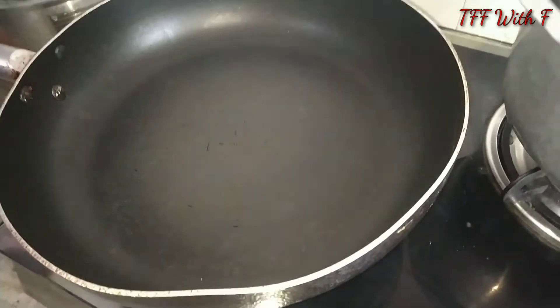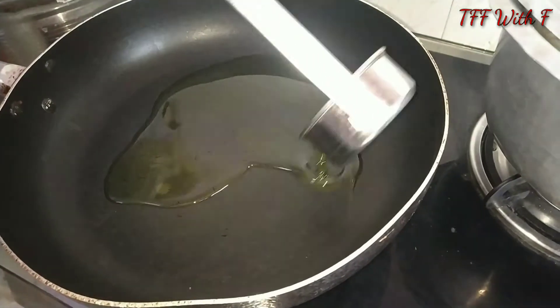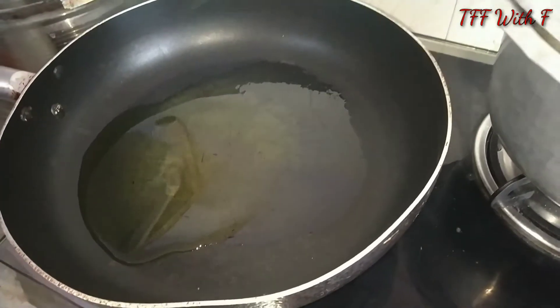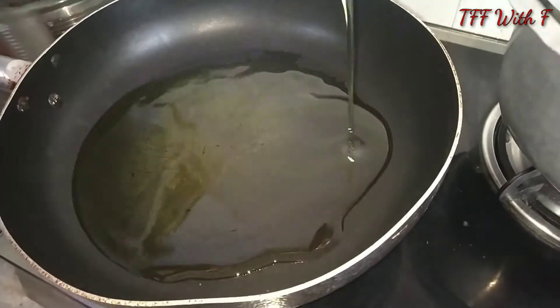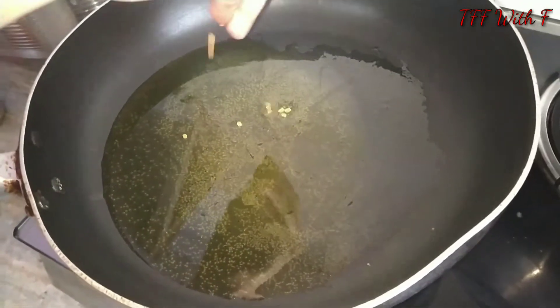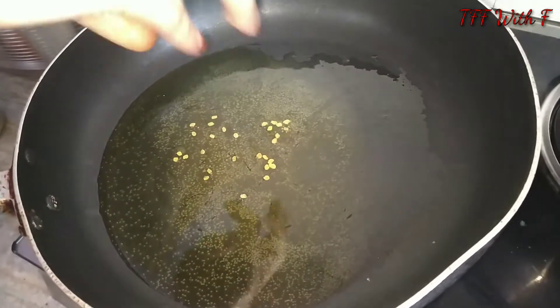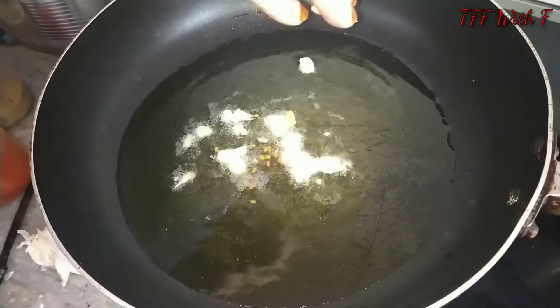The pan is warm, so let's start making. First, I am putting oil in the pan. The pan will taste a little more because there will be no water. I have added 2 scoops of oil. The pan is warm — I have 4-5 cloves. Now I will put oil in the pan.